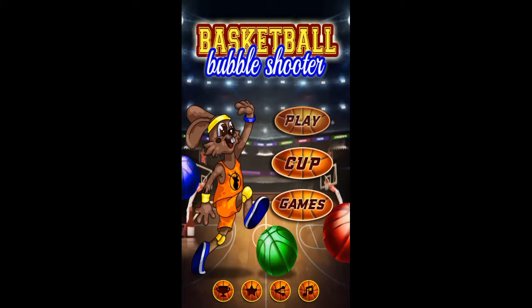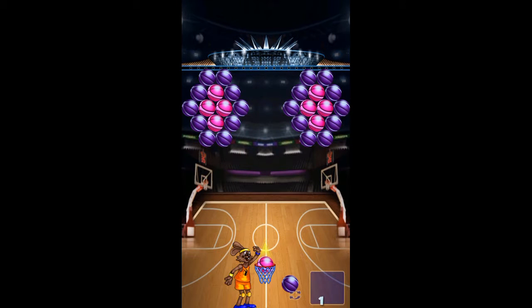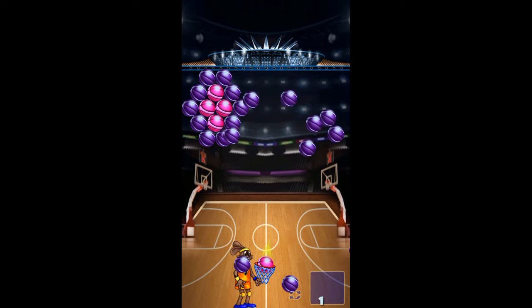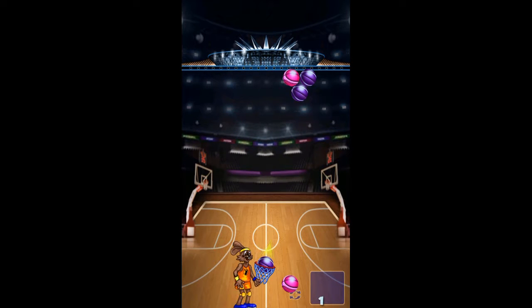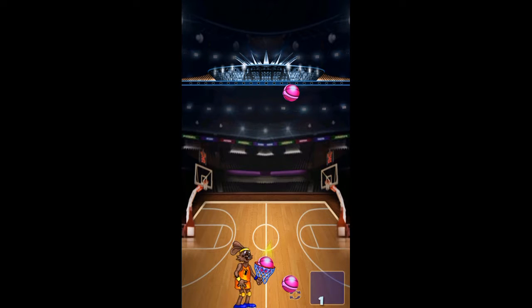Hey everyone, welcome back to DJ's Game Box, and today we're gonna be trying out the game called Basketball Bubble Shooter. Let's check this out and see if it's any good. There's our bunny playing basketball with a pink basketball — we can switch to the purple one. Okay, switch back. It's pretty cool that you're on a basketball court.